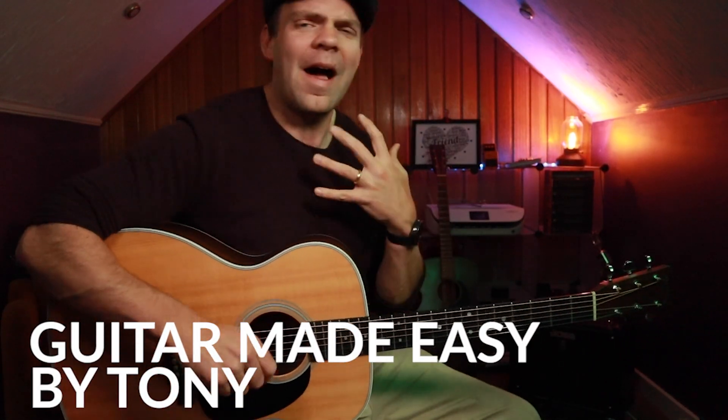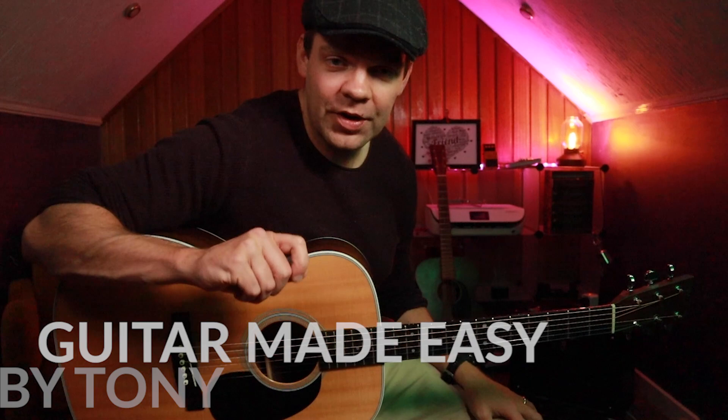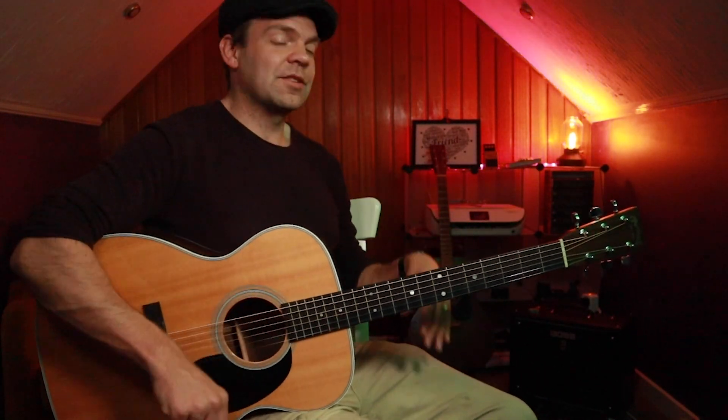Hi guys! Thank you very much for joining me. Today I'm going to share with you my most useful lick — the lick that I use the most and the one that I personally think is the most fun to jam around with. So I'm very excited about this.